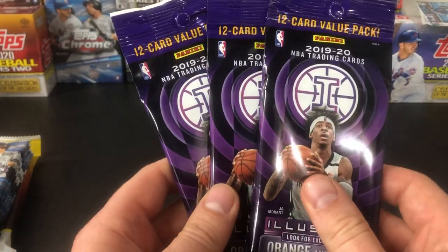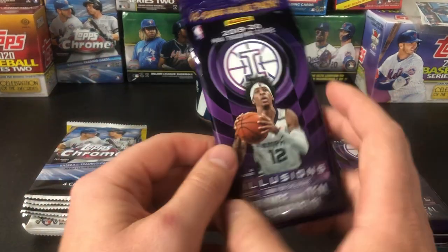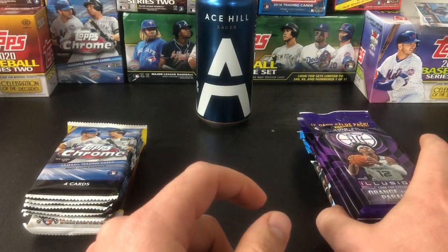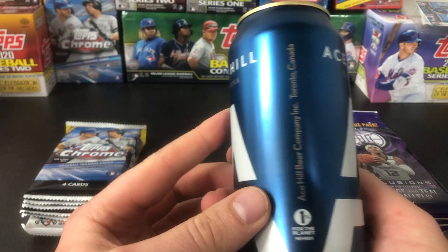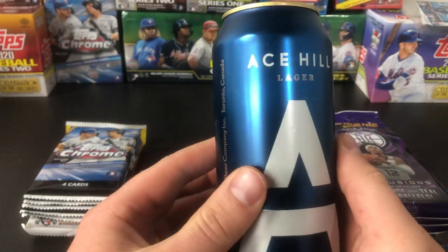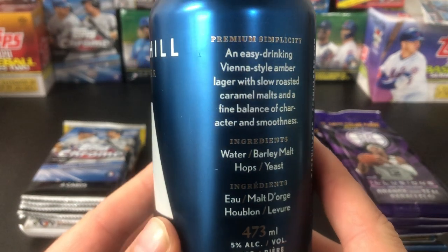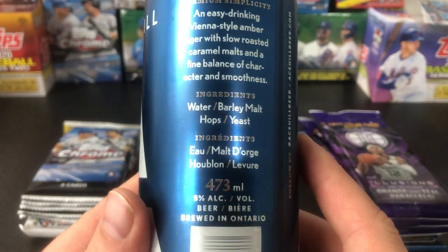From what I've seen, these Chronicles packs have monster rookie pulls in basically every pack. The Illusions are Walmart exclusives. Never ripped a basketball product here before — not a huge basketball guy — but hoping to get a Ja Morant rookie in the Grizzlies throwback, a tribute to the Vancouver Grizzlies. This week's pint, we're back to the beers — Ace Hill Brewery, a craft lager out of Toronto, Ontario. An easy-drinking Vienna style amber lager with slow-roasted caramel oats, fine balance of character and smoothness, 5% in a tall can.